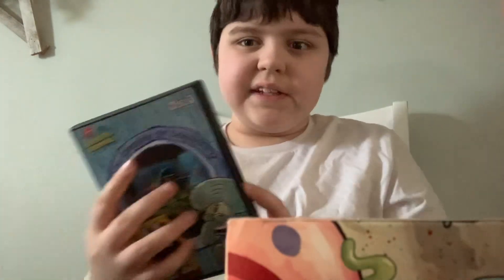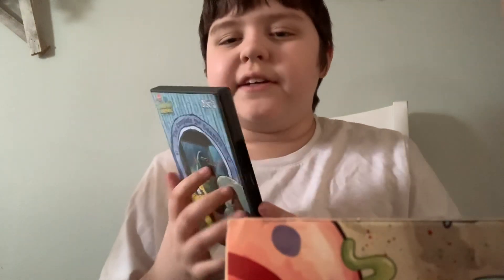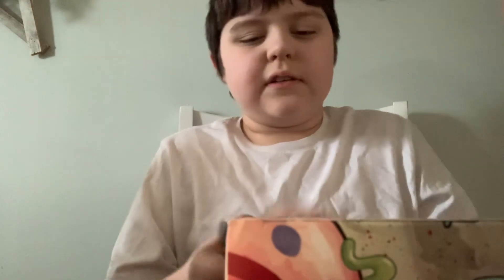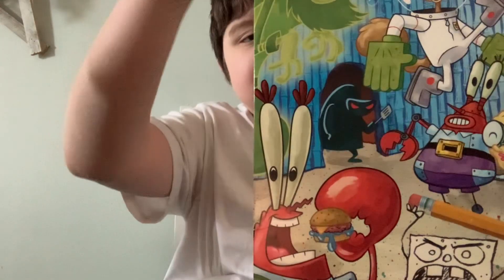The last DVD — it is Season 2, Disc 3. We're going to wrap that up from Season 2.